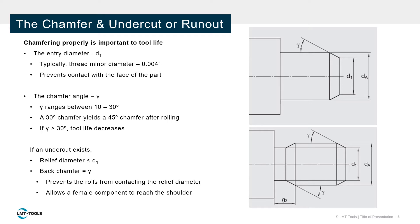Chamfering provides a ramp for the rolls to enter the part. During the rolling process, material is pushed forward, raising the chamfer angle at the front of the part. Tool life will suffer if chamfers are steeper than 30 degrees.